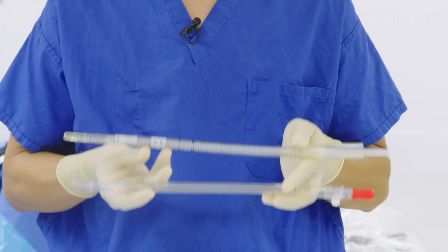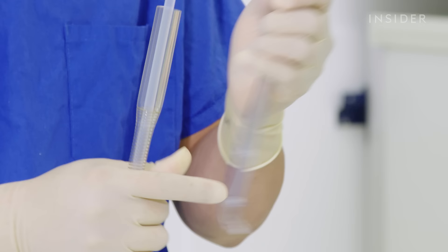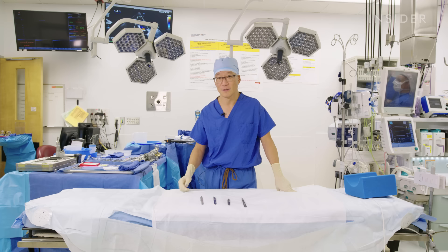These tubes are called cannulas, and these are what we insert directly into the heart to divert blood away from the patient to the heart-lung machine, which will be life-sustaining while we're operating on a still and non-working heart. All these holes allow for the blood to leave the body and go to the heart-lung machine in an uninterrupted fashion.